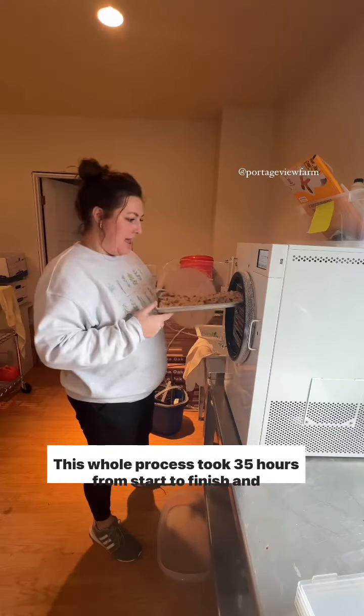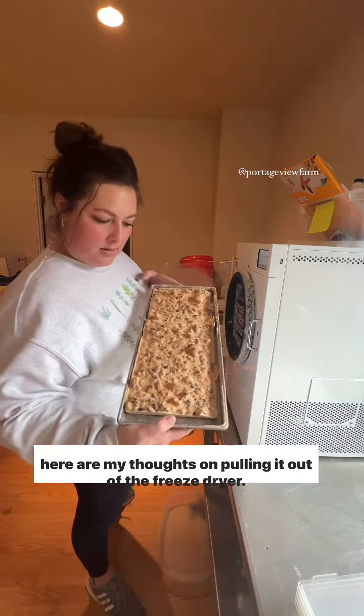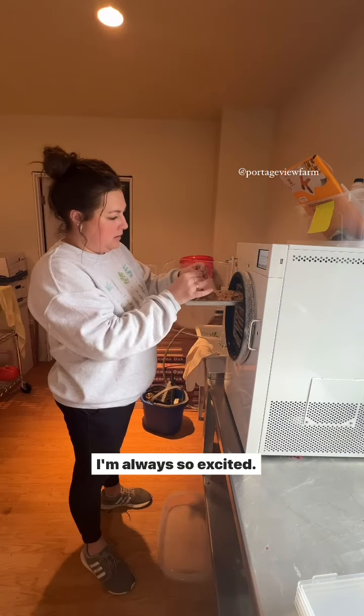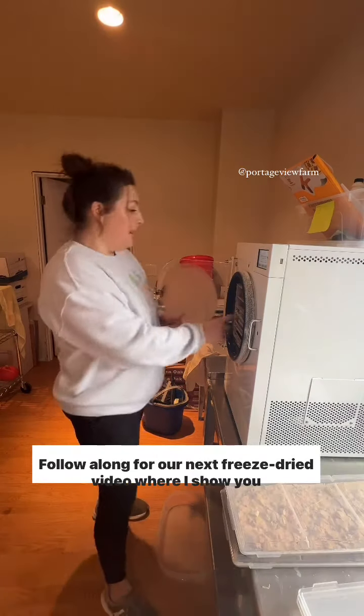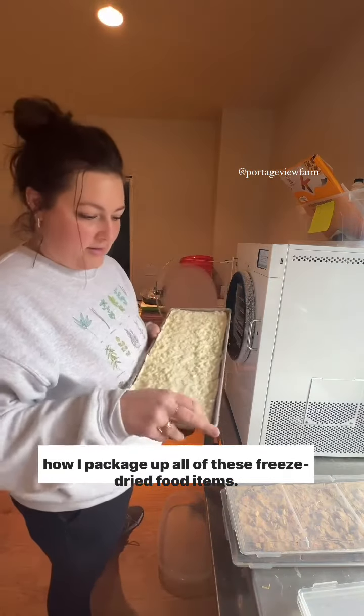This whole process took 35 hours from start to finish and here are my thoughts on pulling it out of the freeze dryer. I'm always so excited. Follow along for our next freeze dried video where I show you how I package up all of these freeze dried food items.